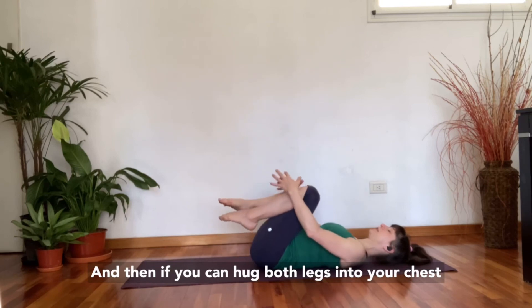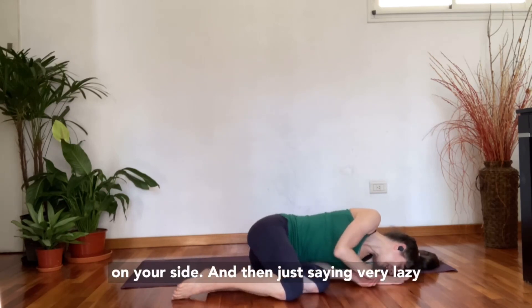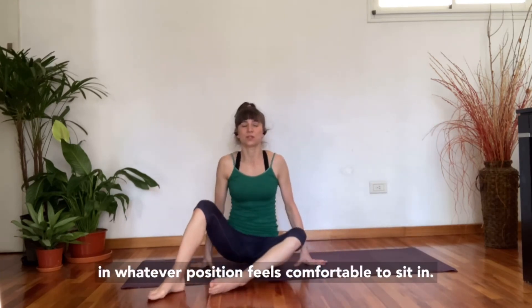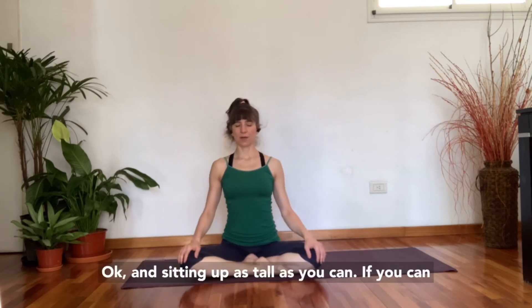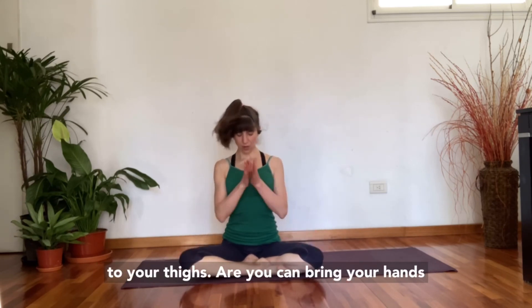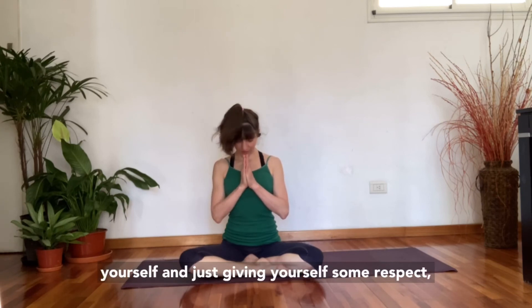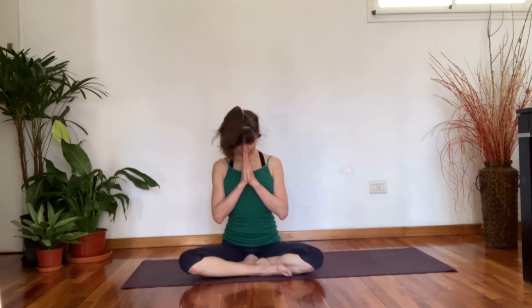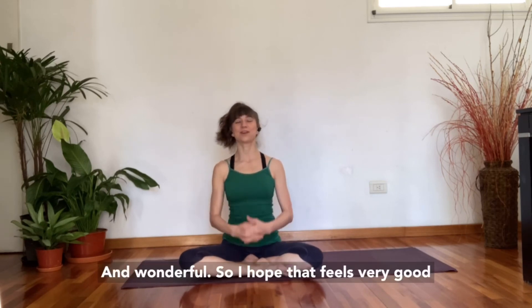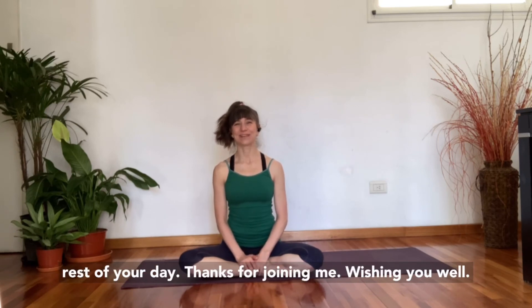Hug both legs into your chest and roll onto your right side like you're sleeping on your side. Then use your hands to bring yourself up to sitting in whatever position feels comfortable. Sitting up as tall as you can, lift the belly, lift the chest, and bow the head down. Your hands can rest onto your thighs, or bring your hands together at your chest as a gesture of closing this practice — bowing down towards yourself and giving yourself some respect and some love. I hope that feels very good, everybody — that you felt wonderful in your body, learned things, and felt your body in a new way. I hope you have a wonderful rest of your day. Thanks for joining me. Wishing you well.